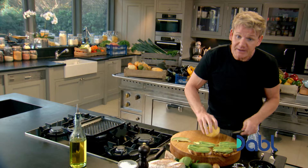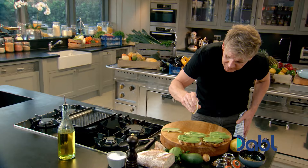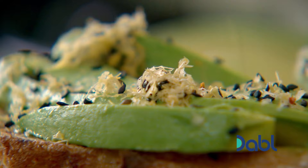Slice, just take your quarters, fan them out, and push them into the bread. The riper the avocado, the better the flavor. Get your lemon squeezed — that will stop the avocado from discoloring. Then get your crunch ready to go on top. Sprinkle in a very generous, light way. You've got the fragrance from the lemon zest, the crunch from the sesame seed, and the heat from that little chili flake, which just wakes up that avocado.